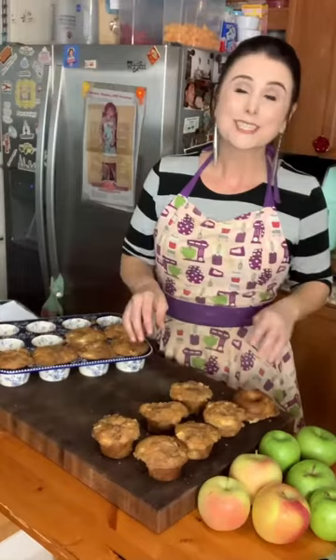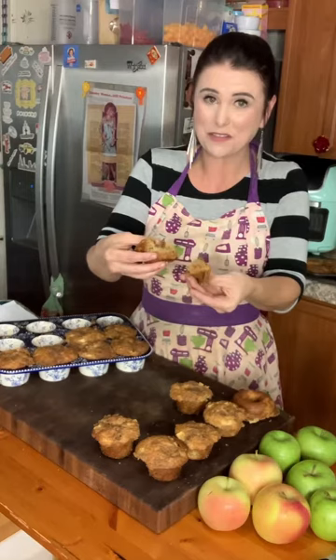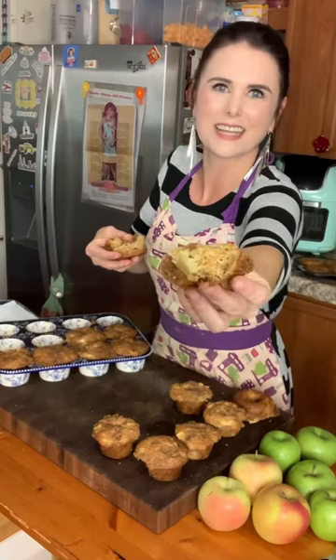My apple pie muffins are done! I let them cool a little bit before taking them out of the muffin pan, but I'm already ready to dig in. These are my favorite muffin — other than my blueberry muffins, these are my second favorite. Can y'all see the inside of that? That big old chunk of apple, and it's got this nice crispy streusel topping.